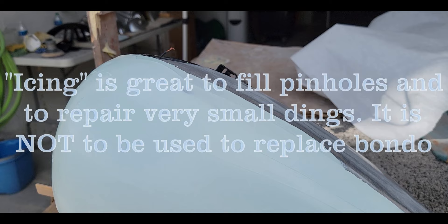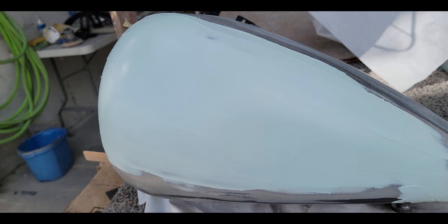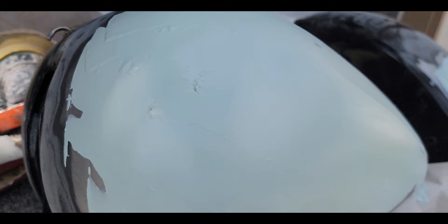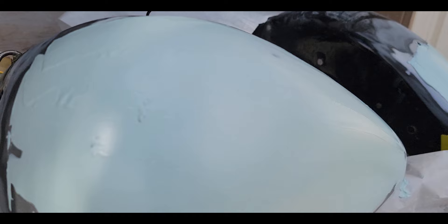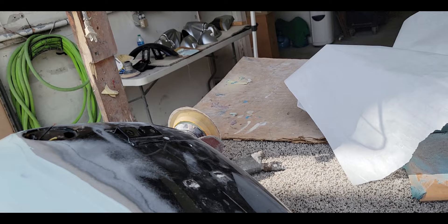I'm going to smear this one more time and we'll be back in a little bit. As you can see, what I did was coat this with a very thin coat of icing. It's very smooth, good for pinholes - I just coat it and it's very easy to sand. Basically I did this just to fill very minor pinholes. Make sure you blow this off real good to see if you have any pinholes. It's a good last coat to finalize things. I start with 80 grit and then finish with 180.